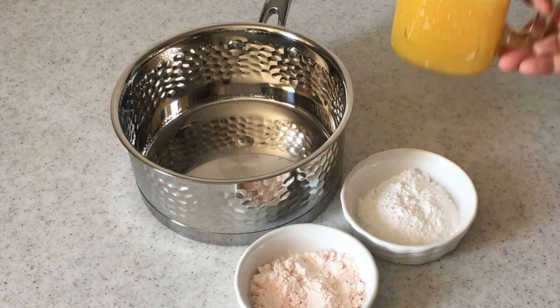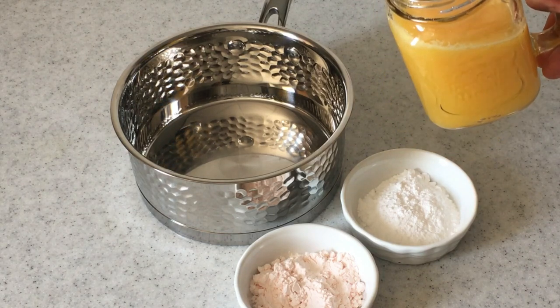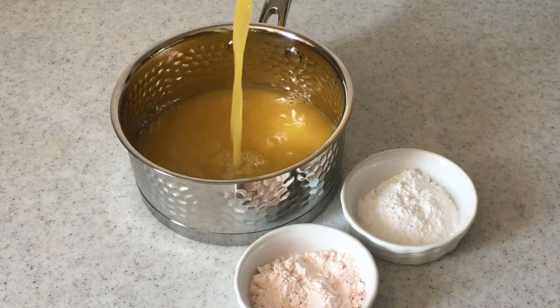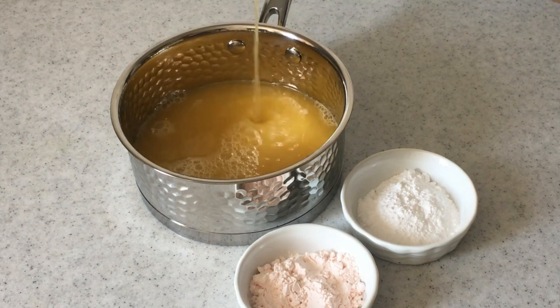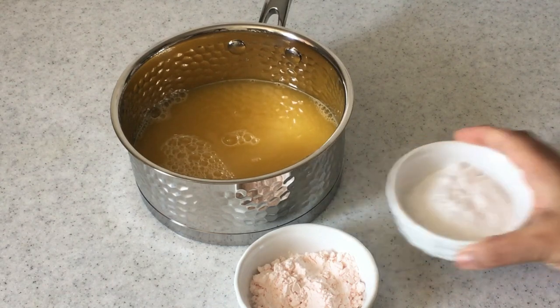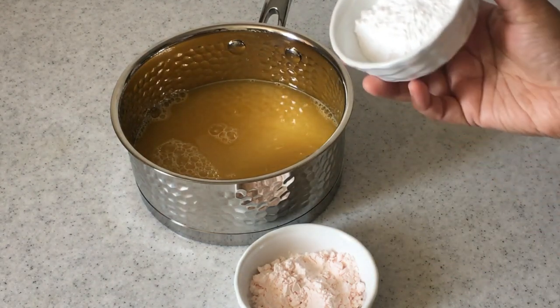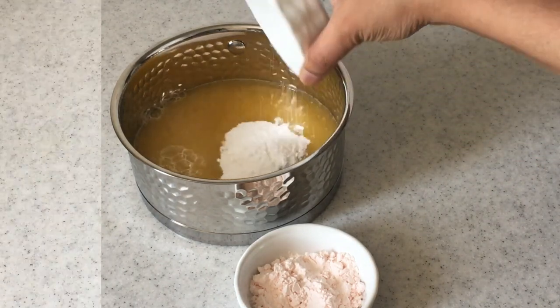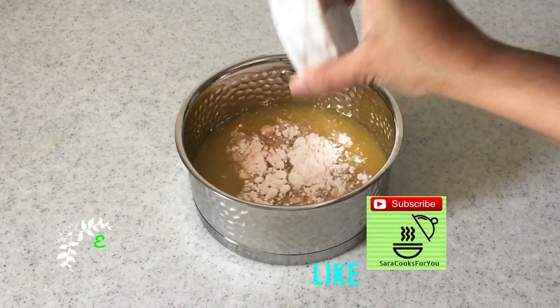For this we are going to make the custard using orange juice instead of milk for an intense orange flavor. I have used two cups of fresh orange juice — you can even use the ready-made bottle, but it tastes best with fresh orange juice. Add about two tablespoons of sugar powder, and you can add more according to your taste.